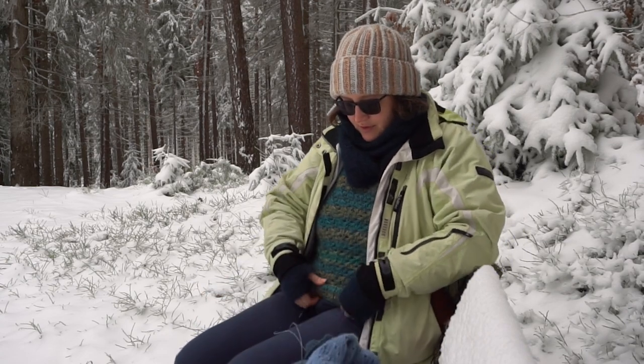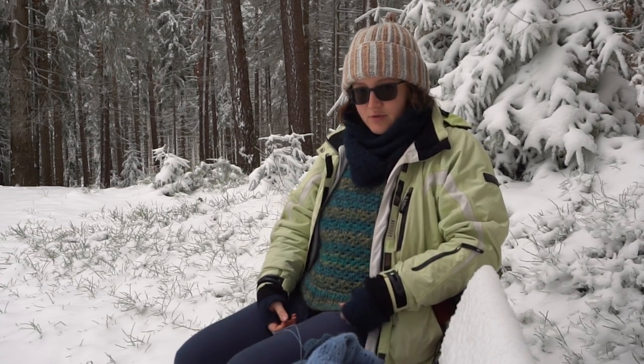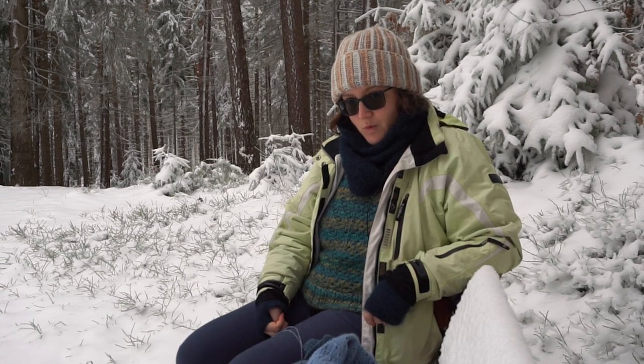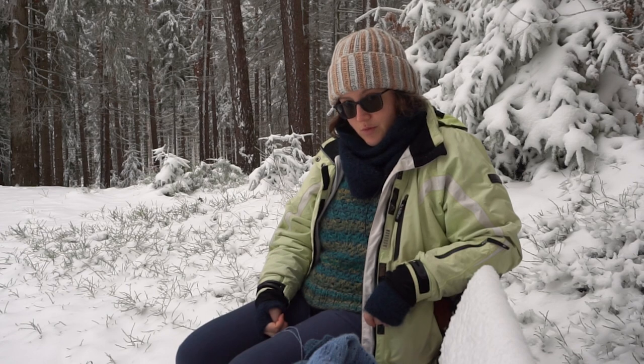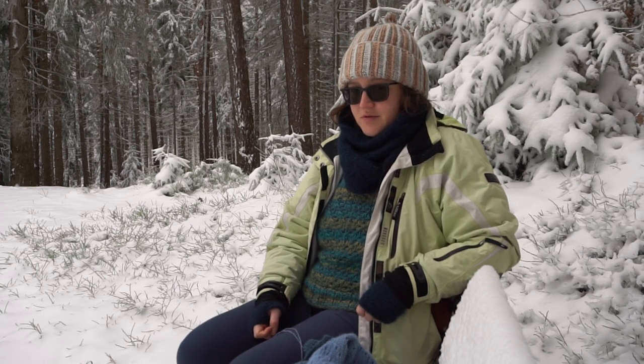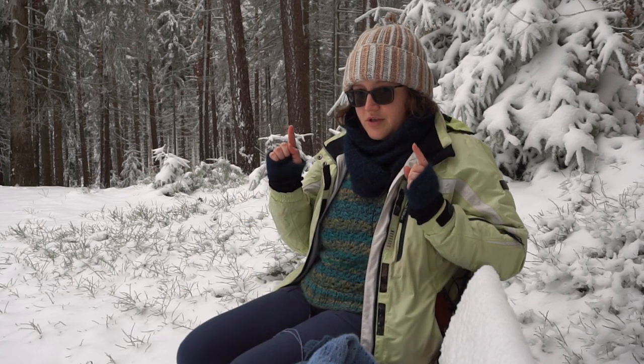Also in December I finished this vest, which I will tell you more about at home because it's cold and I want to go home. So I hope you enjoyed a little bit of nature and I will see you at home in one moment!